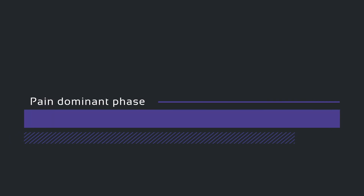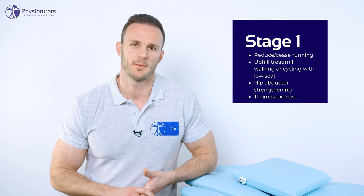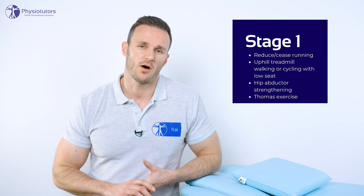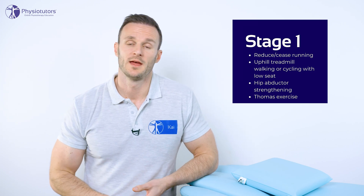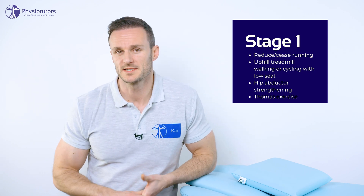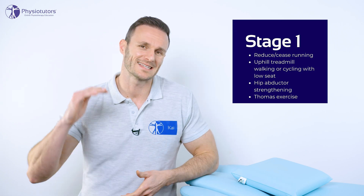Stage 1: the pain dominant phase. The goal is to decrease irritability without sacrificing capacity. These are patients who have often ceased running completely and who experience pain when descending stairs and with fast walking. In this phase, the patient should reduce excessive overload by avoiding activities that further provoke the ITB, while we do not want complete cessation of activities — keeping the general activity level as high as possible.